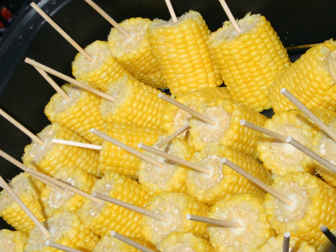Some etiquette books recommend salting and buttering the corn a section at a time just before eating that section, which helps to minimize the mess on the diner's face and hands. Butter dripping down the diner's chin and kernels getting stuck in between teeth may be a source of embarrassment for the diner.